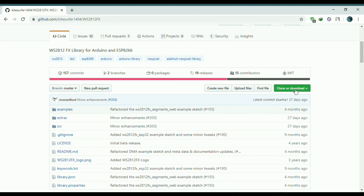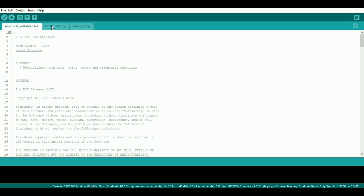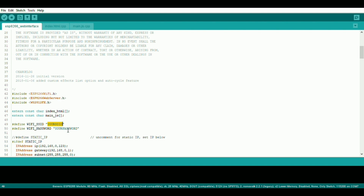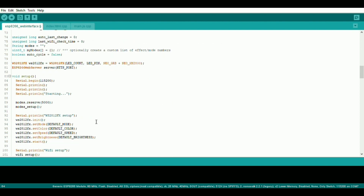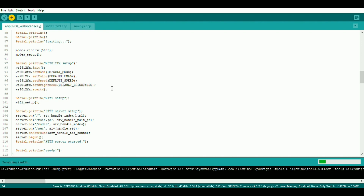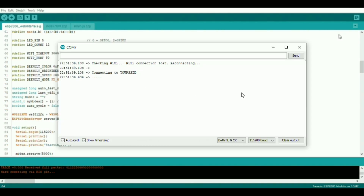I have done it already, so I will just open the Arduino IDE. In the IDE, open the ESP8266 web interface file from the examples. Here you need to make some adjustments before uploading the code. You need to set the SSID and password of your router, and you need to set the GPIO pin connected to the LEDs and total number of LEDs. That's all you need to change in the code. So now let's just upload it. After successfully uploading the code, we can obtain the IP address from the serial monitor.